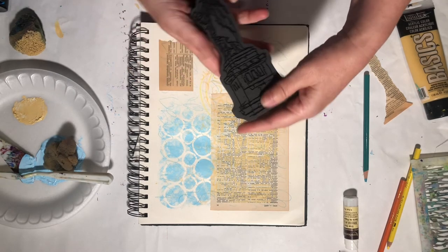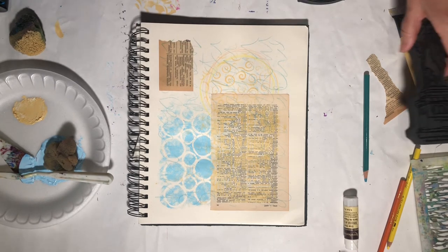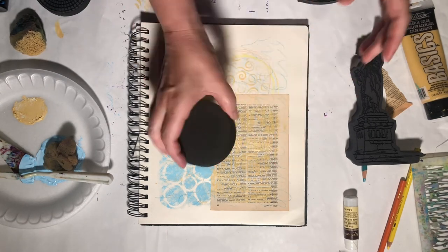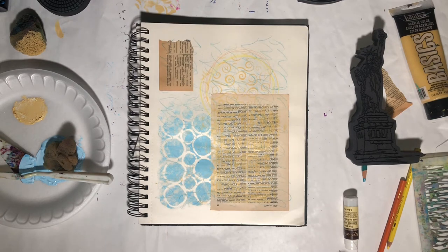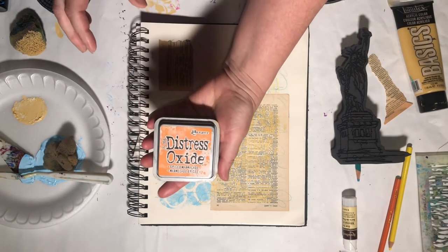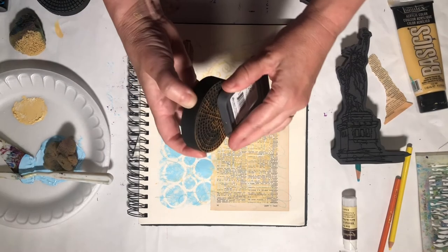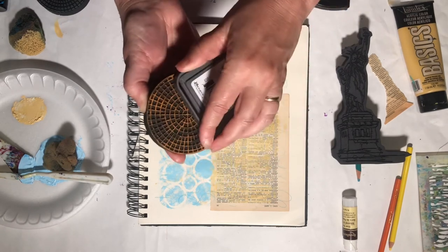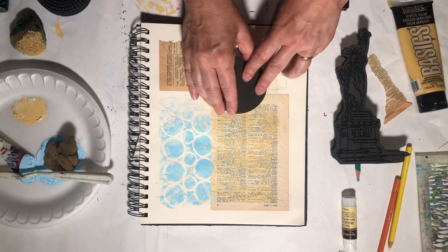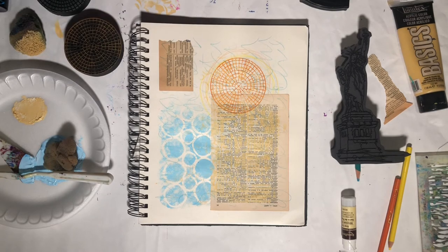Now I've got a wonderful Statue of Liberty foamy — this is from Natalie Kalbach. I would check out her site; her foamies are terrific. Actually, before I use that one, I think I'm going to bring in one of her manhole cover ones. I've got a Distress Oxide in Spiced Marmalade and I'm just going to get this covered up. It doesn't have to be perfect — when you're going for texture, imperfection is fine. I'll just put this right there in the middle of my circle. I love these — they are so much fun to work with.